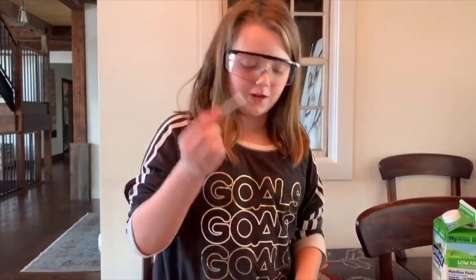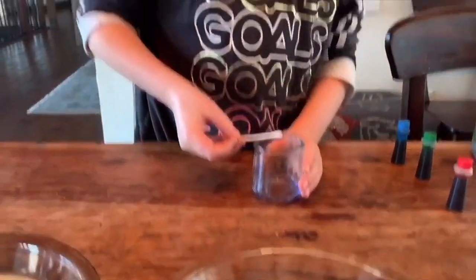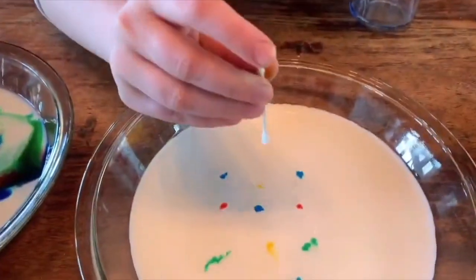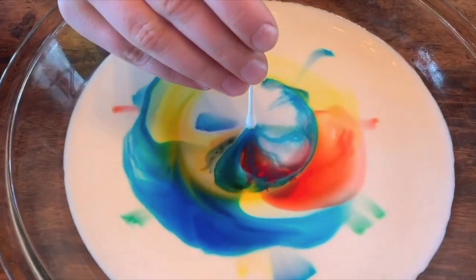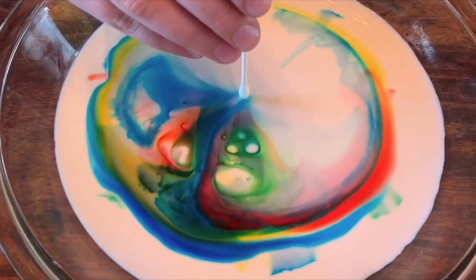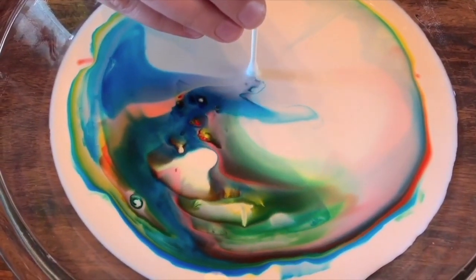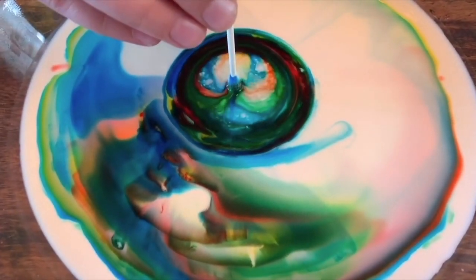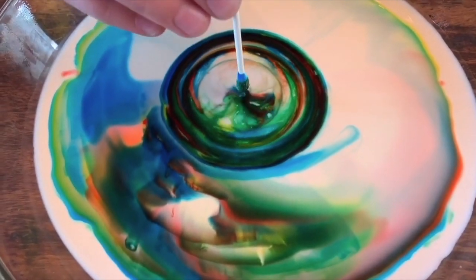Now we're going to try the half-and-half. It may not do anything because we don't know yet, but you might as well try. Whoa — I beg to differ! Can't believe we said this might not work. Just keep going up and down a little — interesting!